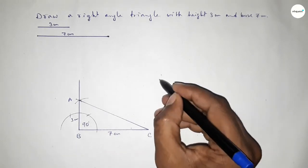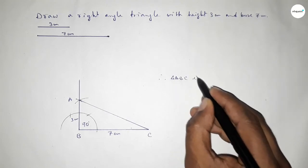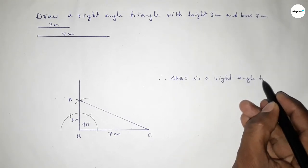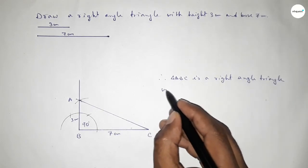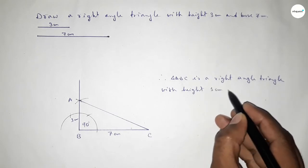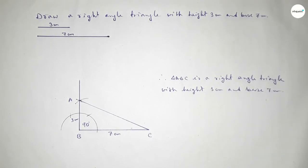This side is 7 centimeters and this side is 3 centimeters. Therefore, triangle ABC is a right angle triangle with height equal to 3 centimeters and base equal to 7 centimeters. This is the process to construct a right angle triangle. That's all — thanks for watching. If this video is helpful to you, please share it with your friends.